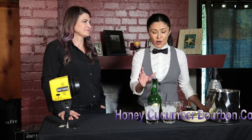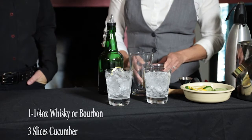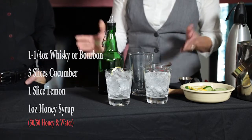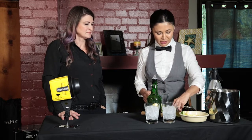Our ingredients for this cocktail are one and a quarter ounce of whiskey, three cucumber slices, a lemon slice, and one ounce of honey syrup — which is equal parts honey and water melted down. Let's make a drink! Let's get some cucumbers in there. I'm doubling the recipe, so I'm using twice the amount of everything.